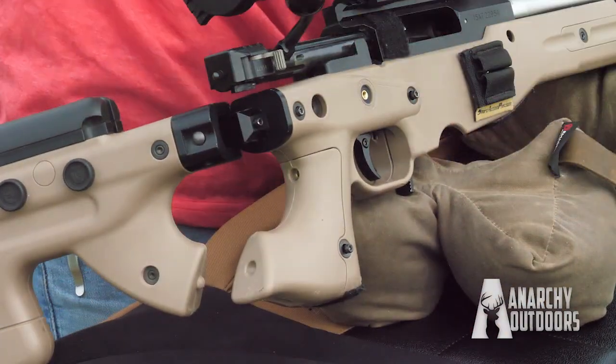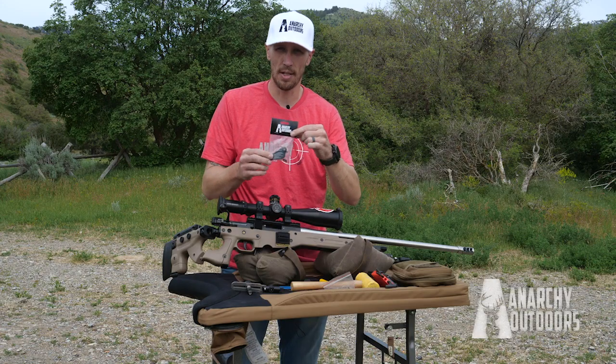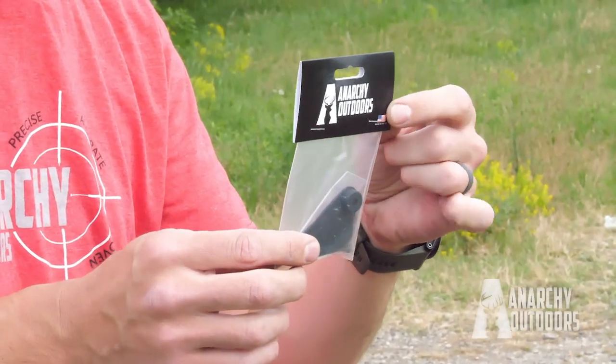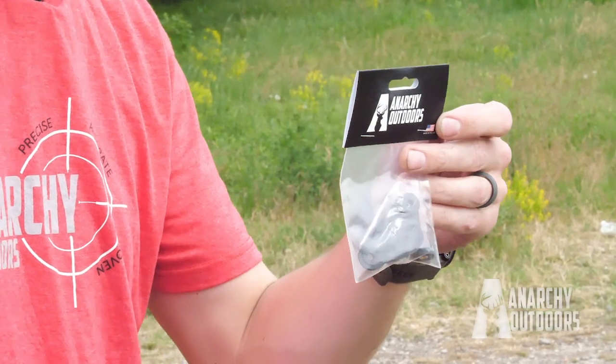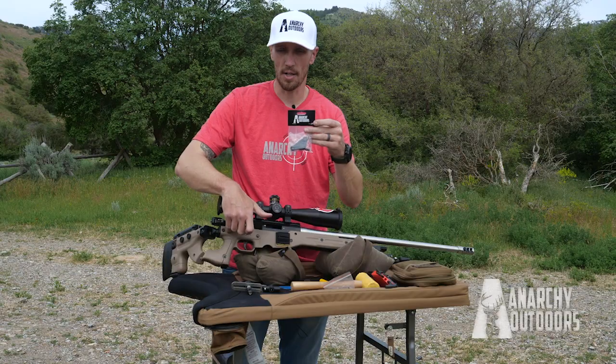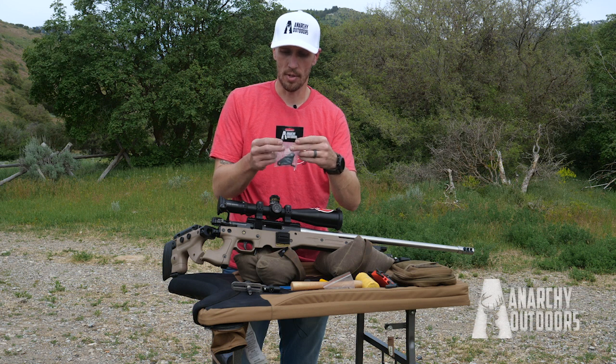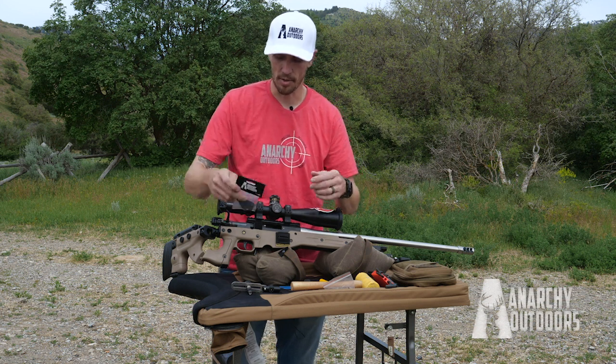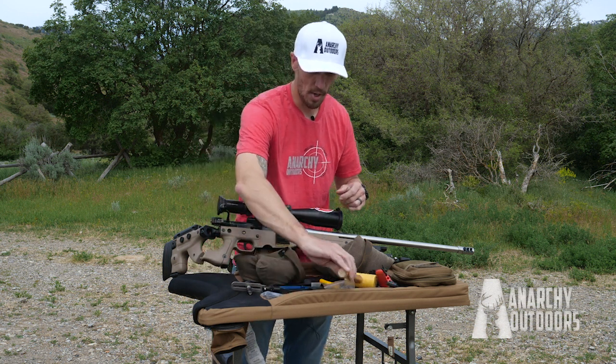When you get the package, it's going to come with everything. There is an AX version that'll have an extra part, or an AT version that'll have an extra part that the AT already has. So make sure you order the one for the AICS AT or the AIAT Accuracy International if you have an AT.